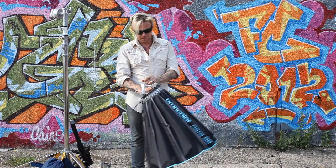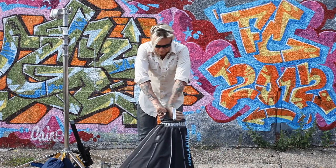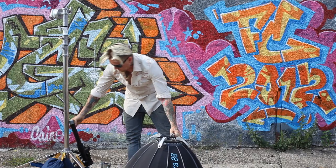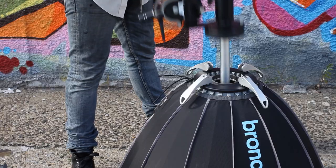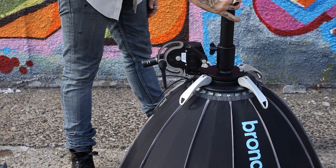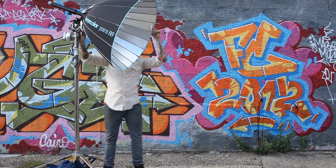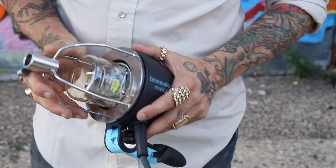This is how you put together the Para 88. These four handles snap out and open the unit. The focusing system snaps right in the middle, and you throw it up on a stand. The head mounts on this Bron adapter.